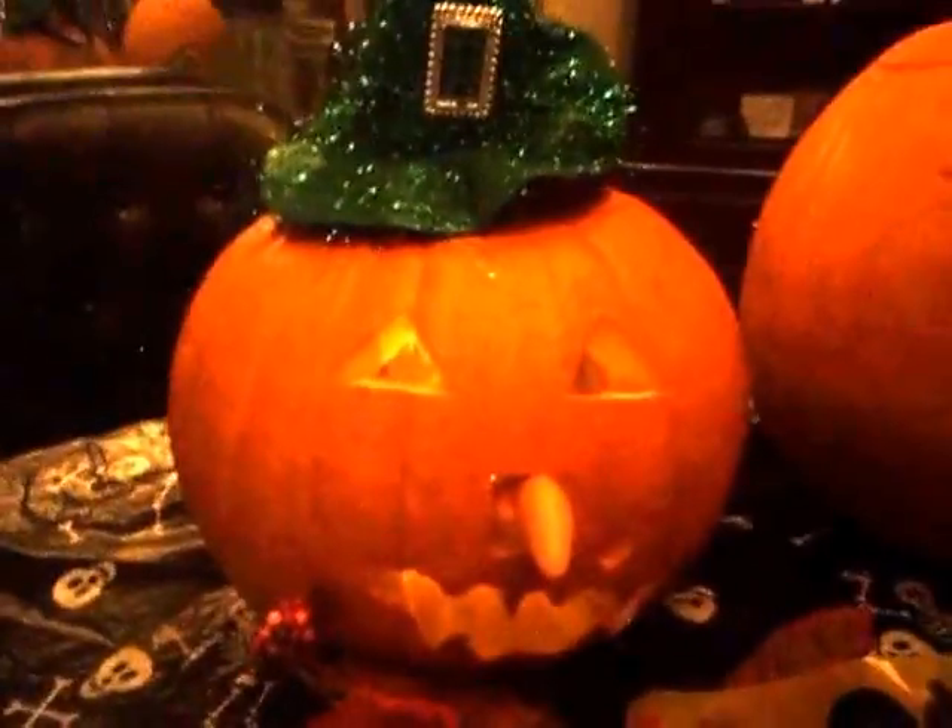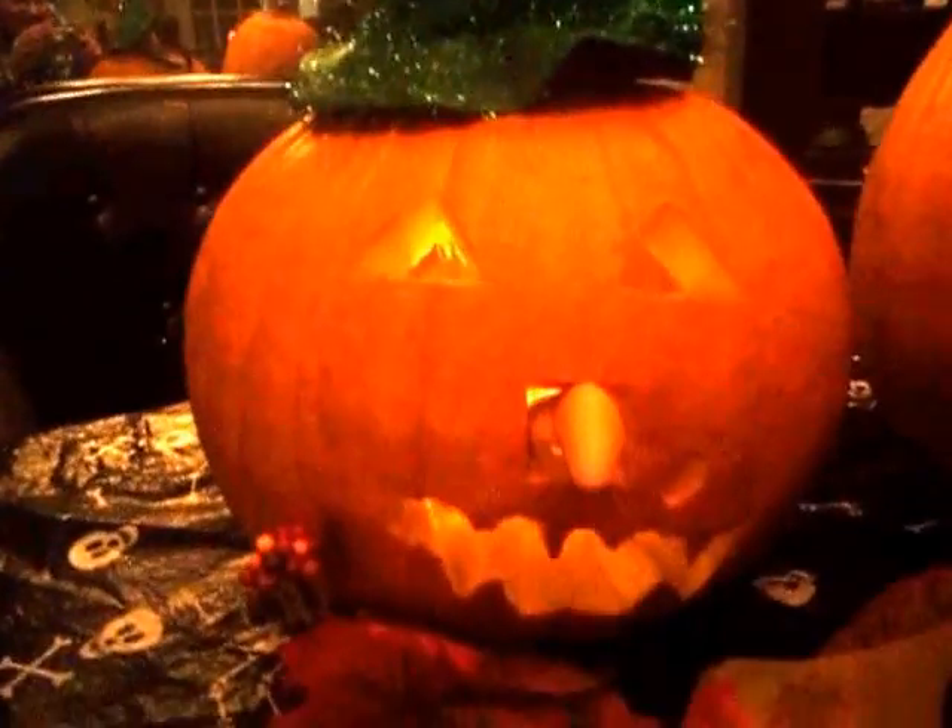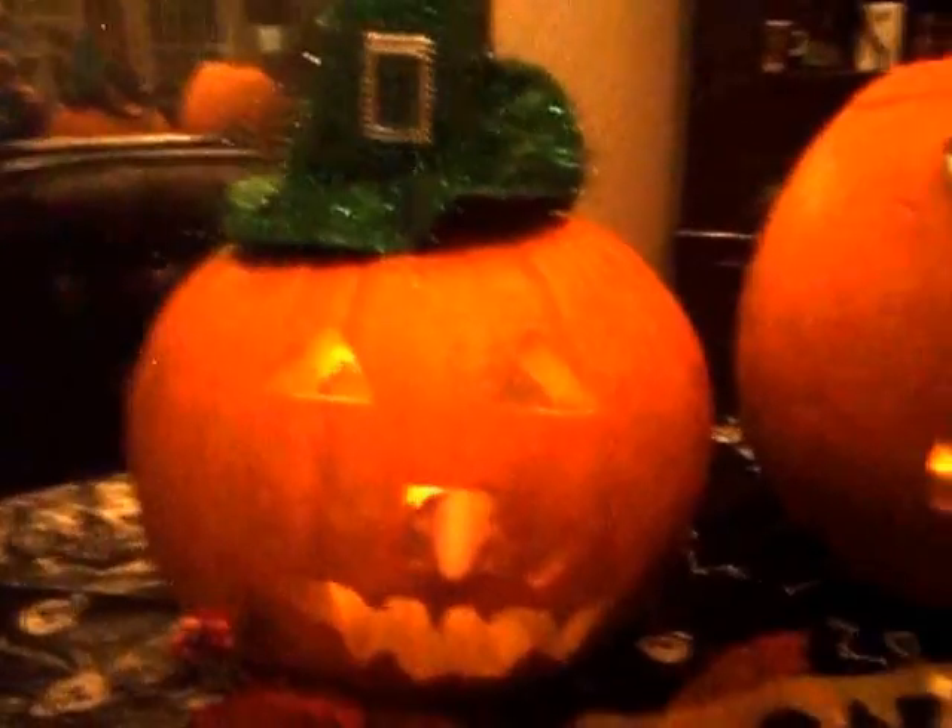So here's my pumpkin. It's supposed to be a witch, and it's got a little mole thing. And there's the witch.